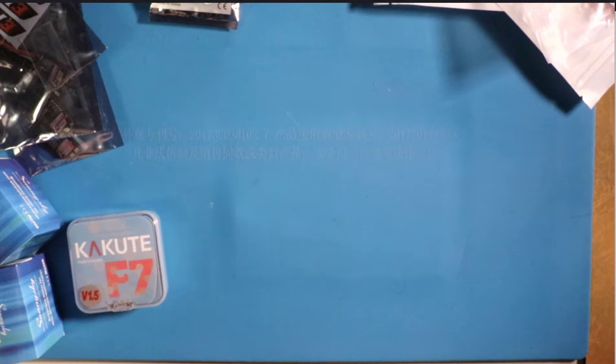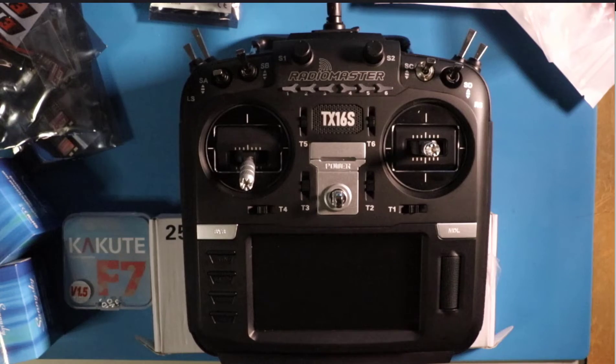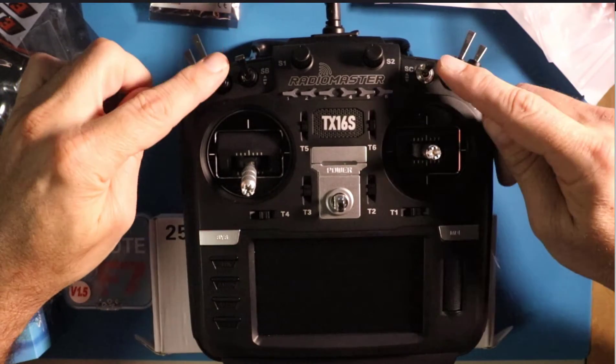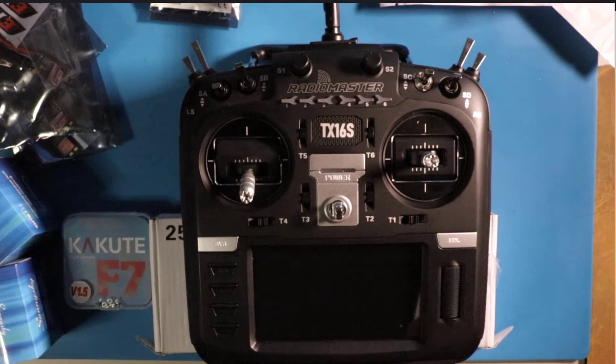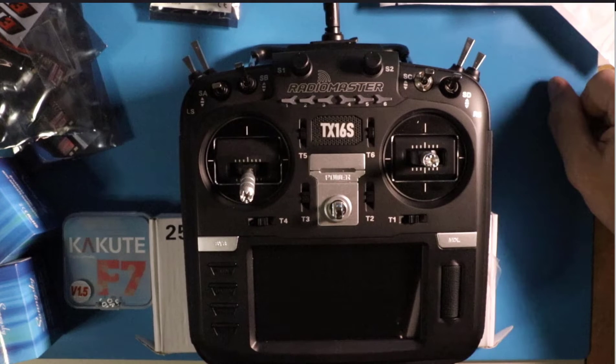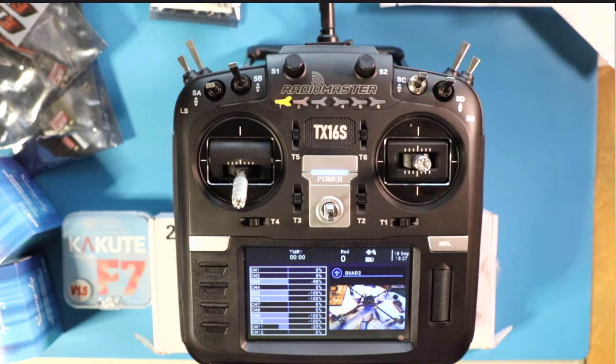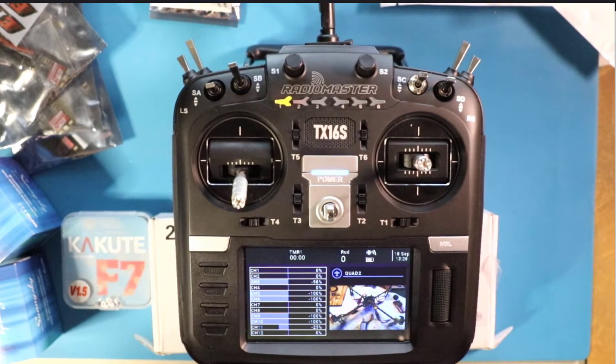That's the main stuff for the F7 build. I'll have an exhaustive parts list in the description below. You're also going to want a radio — this is the RadioMaster TX16S, a 16-channel multi-protocol radio with lots of three-position switches. It supports FrSky, FlySky, Spektrum, and about 70 other protocols. It's infinitely programmable and absolutely amazing — I have a how-to playlist over 10 videos long for it, linked in the description. Most people won't outgrow this radio, and if you're not interested in deep programming, it's awesome right out of the box.